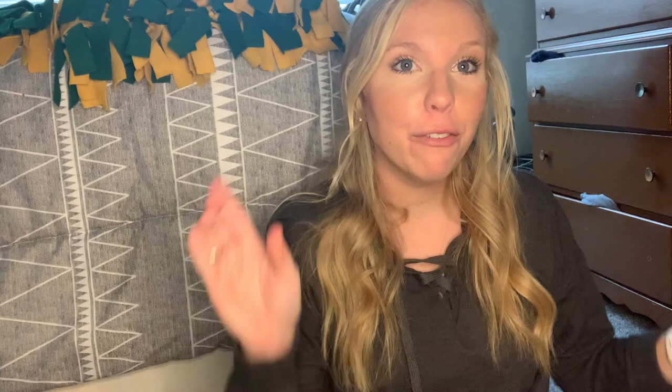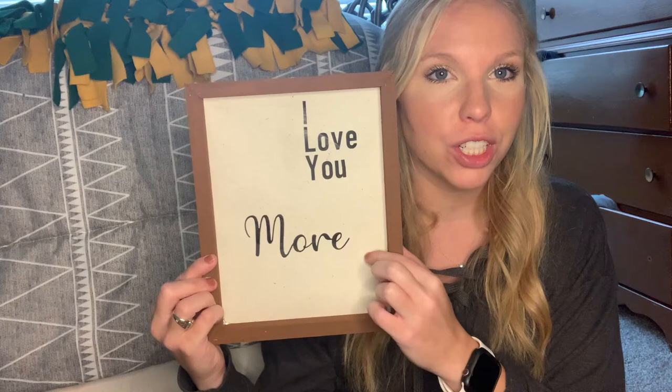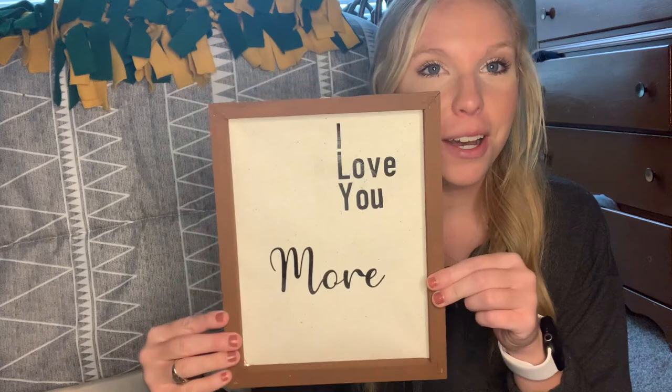Minus the flourishes I'm going to add to the word 'more', here is our finished product: 'I love you more'. It's simple and cute, and I just love these simple little things we can do ourselves. I love the way it turned out, but I am going to add those flourishes on either side to go out into the canvas — I'll probably do that later. I hope you guys like this little DIY; you can customize it and make it your own. If you like this, please like and subscribe to my channel so you can stay up to date on all the DIYs I am going to keep doing for you guys. I can't wait to hear from you next time. Bye!